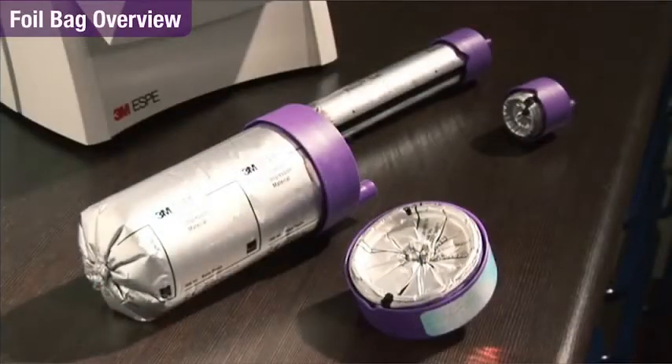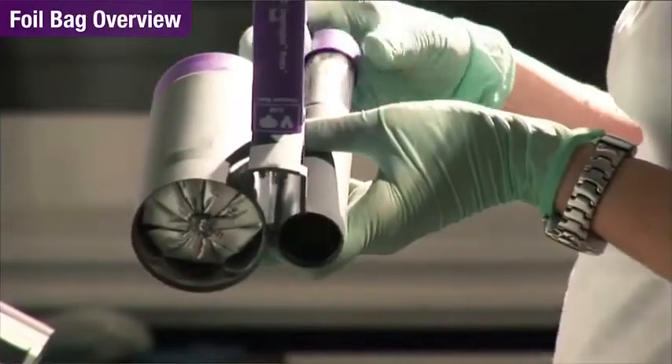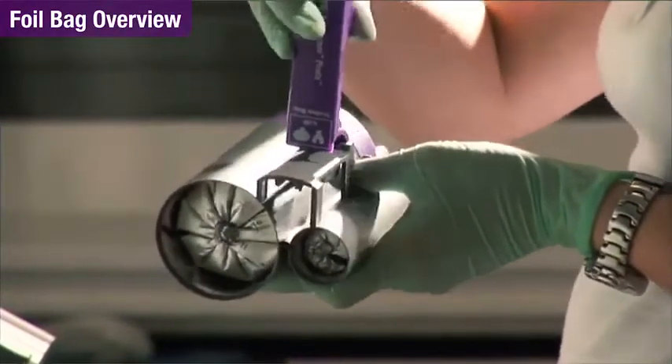Foil bag packaging helps ensure optimum shelf life of the impression materials. Insert the bags from the front into the cartridge. The locating lugs make sure the bags are in the right position. It closes with a clearly audible click.